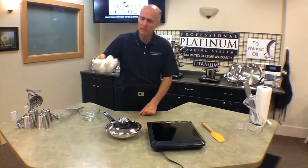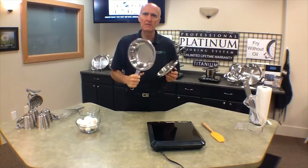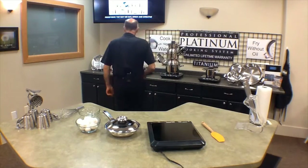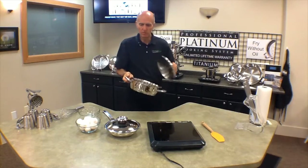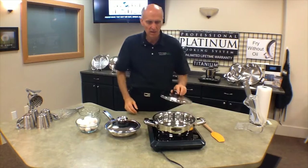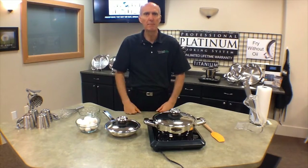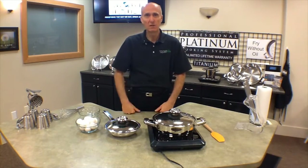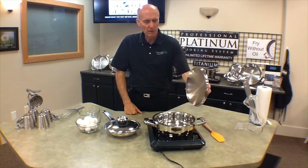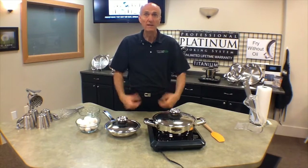Now here we've got some eggs. We're going to be frying eggs in our 8-inch gourmet skillet and we're going to be scrambling eggs in our large skillet. We're going to do two types of eggs — frying some eggs, you can do it over easy, sunny side up, or you could also do omelets. And then of course we're going to be scrambling our eggs in the large skillet. So let's go ahead and get started.